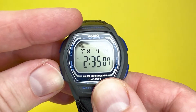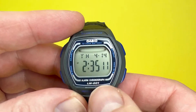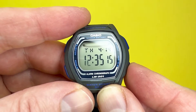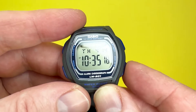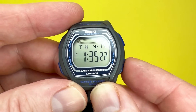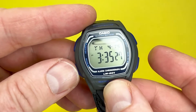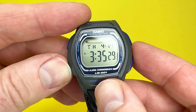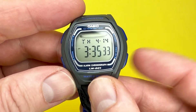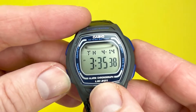To move along, press the mode button and that will take you to the hour part of the display. If you keep your finger on it, it will accelerate through the time, or if you press it singularly you can be more specific. So with it being 3:35, you can set it as such. The same applies to the minutes — press the mode button to get to the minutes and press that button to advance the time.